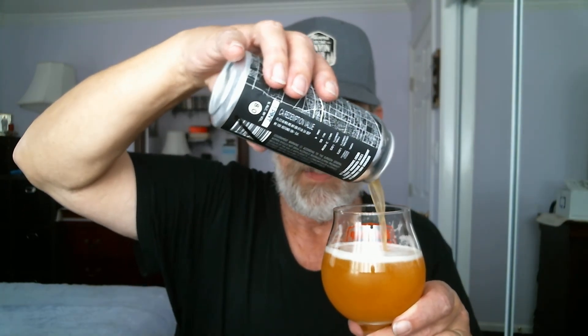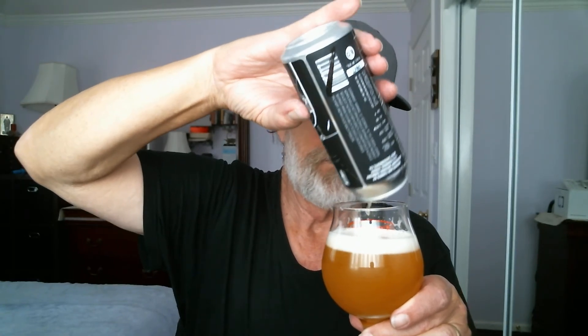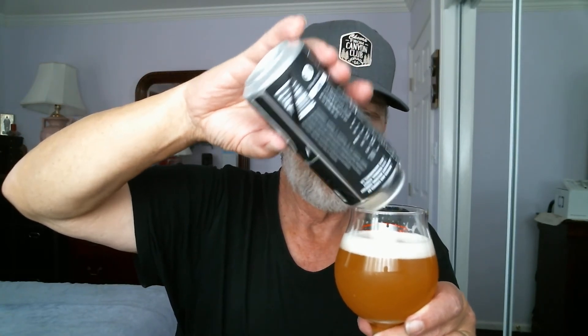Let's pour more of this Jackrabbit Brewing Ghost City Double IPA into the glass. There we go — be patient. Perfect pour. About a finger of head remaining, and it's hazy. I'm not going to bother looking through it.